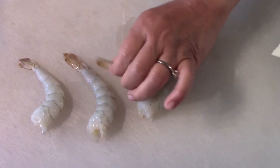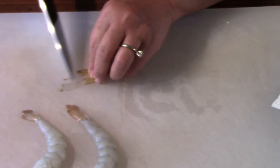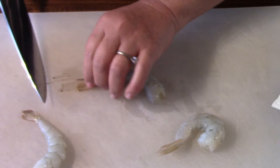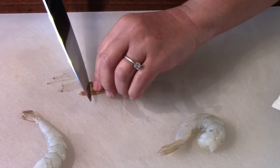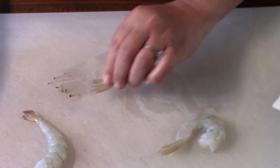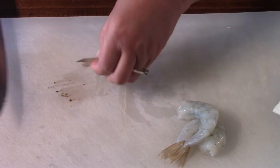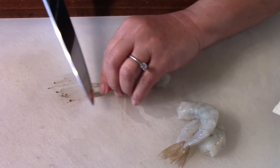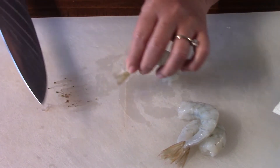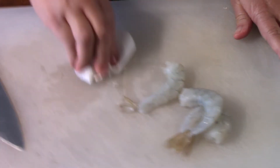Make sure we scrape that black stuff on the tail, because that is water and it can kind of blow up because of the water and the hot oil. So you need to remove that black stuff at the end of the tail of the shrimp. I already did that — I already shelled it.